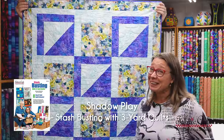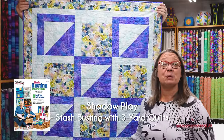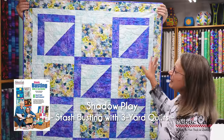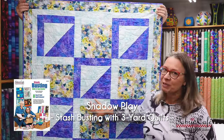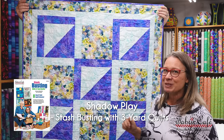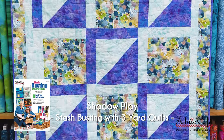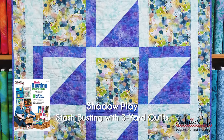Now we're back in the studio to look at our next quilt, and this is Shadow Play from our brand new book, Stash Busting with Three-Yard Quilts. This is a great lap size — it is 41 by 63. As you can see, this is a fun pattern. We've got some nice big half-square triangles and a neat border that kind of gives it that shadow play look, which is kind of how it got its name. I love it because it's a great place to put fabulous fabric, and it's going to go together quick. So let's put it on the table.